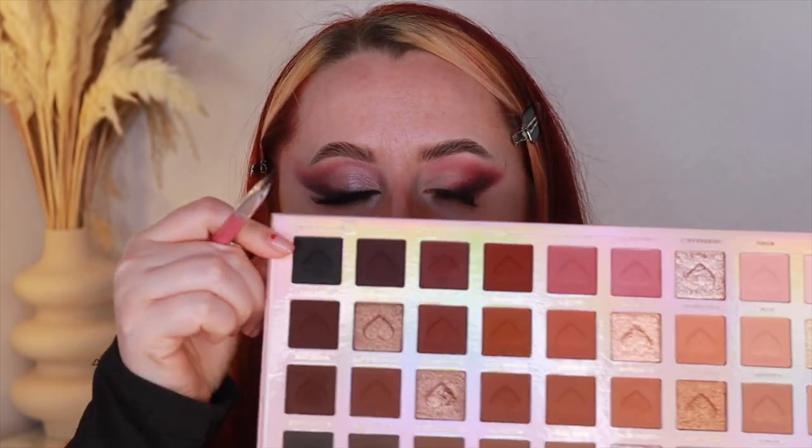I don't matter too much about precision here because we're going to clean it up with base anyway. I'm going back in with the 'Bound To You' shade and also adding the black shade from the palette called 'No Objections,' using a Peaches and Cream PC12 flat brush to deepen it up a little. Then I'm going in with my bullet brush to make sure it's blended, then back in with the pinky shades.